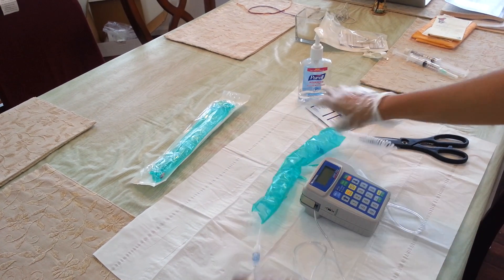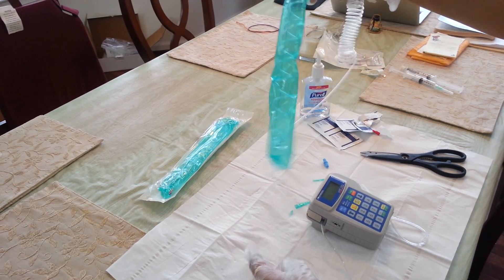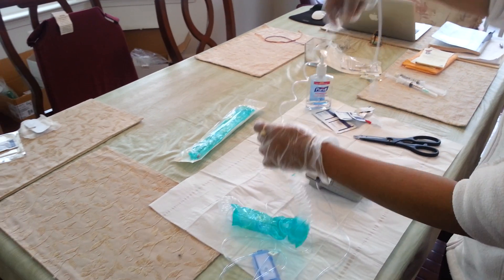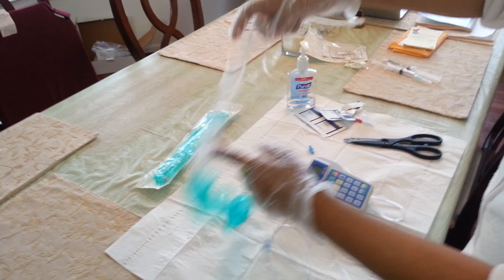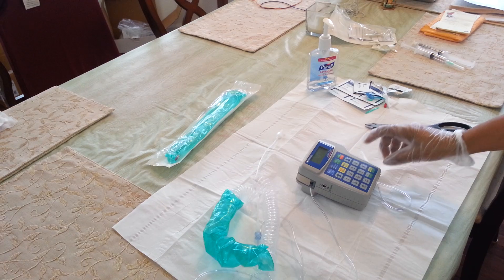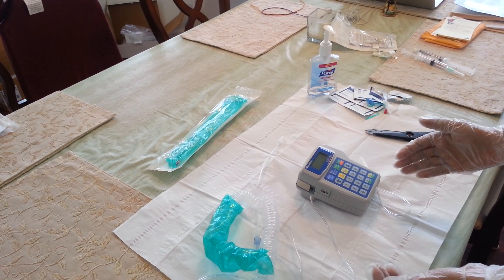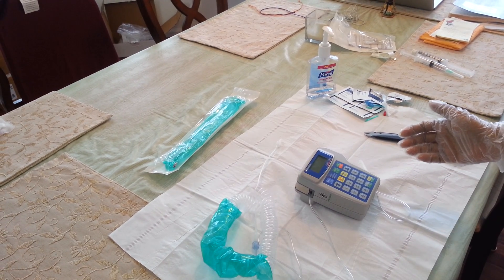When this green cover stays on, it protects the tube from getting entangled and gives us quite a bit of extra length. The exact measurements should be available on the website. So this is it, and for more videos please visit our website tpncare.com. Thank you for watching.